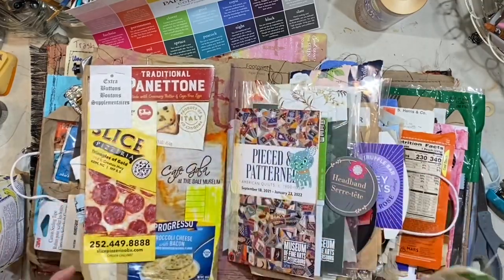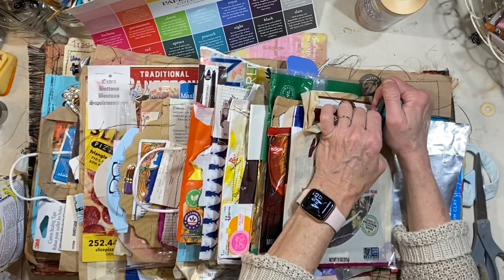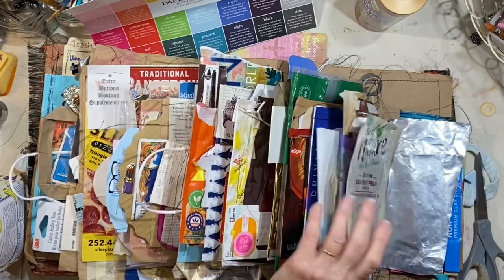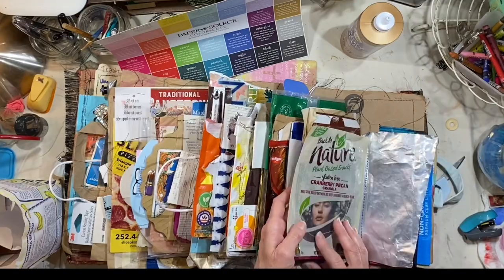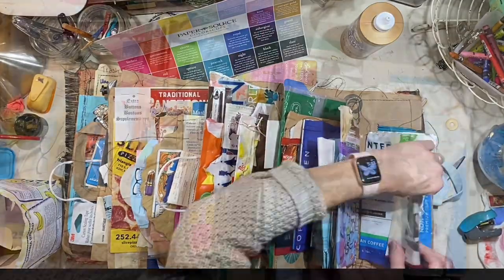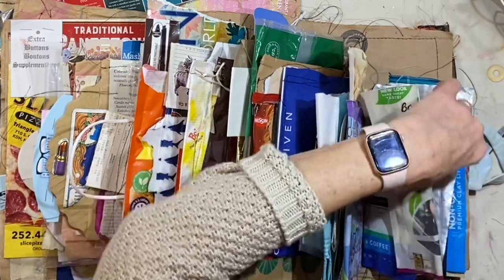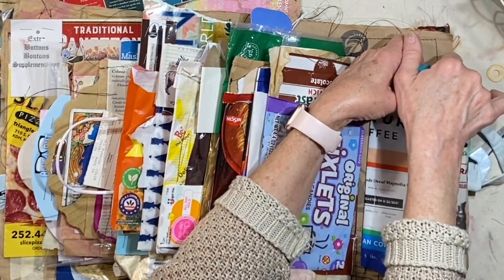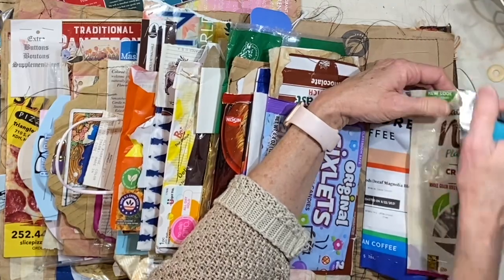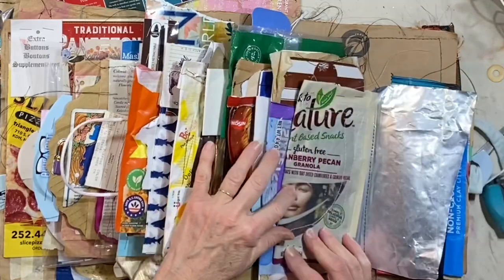A lot going on on this page. Maybe it could go here. It sticks out. I knew something didn't feel right — I forgot I had set that up as a really short page, but that's okay. This is what it's all about: just working with trash and not being afraid to try things.